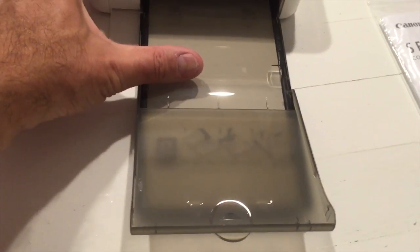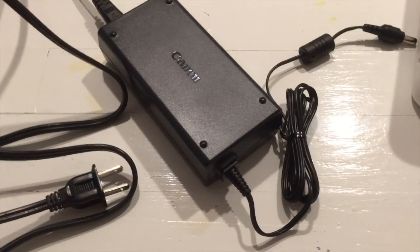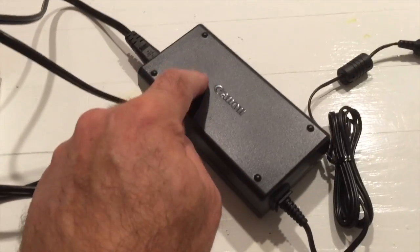For the paper tray, pull back the back bit and push down to get it to lock into place. Now I'm going to power it up — the power cord goes in here, powered up, and we're on.